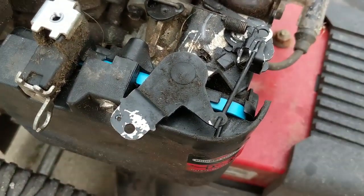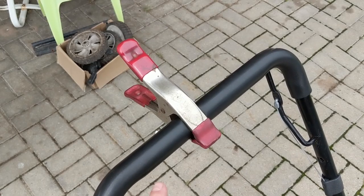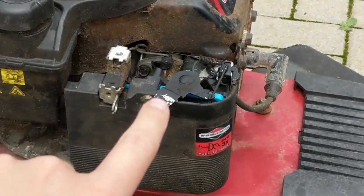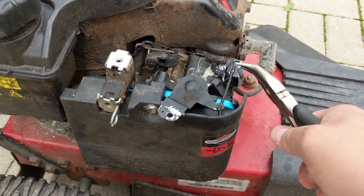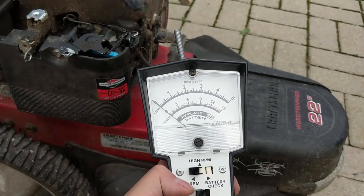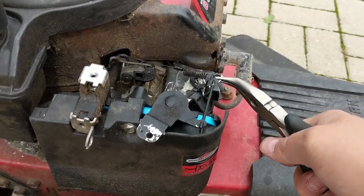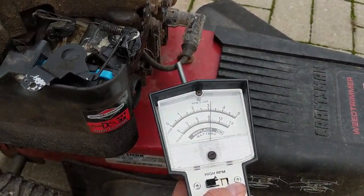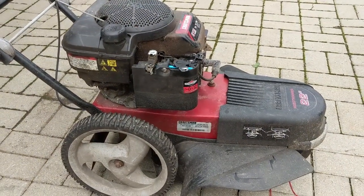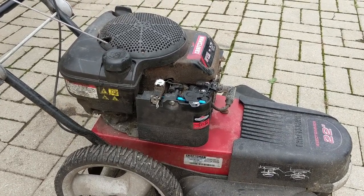If we want a higher RPM, we just bend this out and put more tension on the governor spring. I have a quick clamp to keep the machine running so I don't have to hold the handle. You can see that on the high setting the machine's running at a low RPM. We come up to this little bracket and pull it out — checking it now, we're at about 3,000 RPM. We'll come out a little bit more. We've set it to approximately 3,200 RPM.